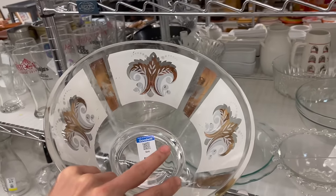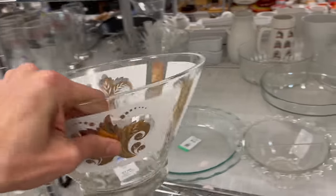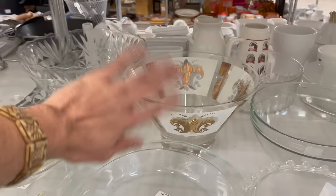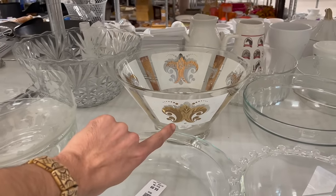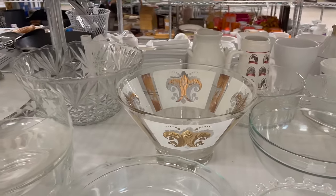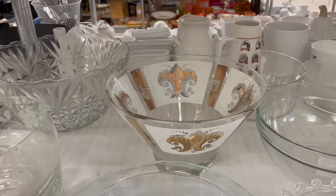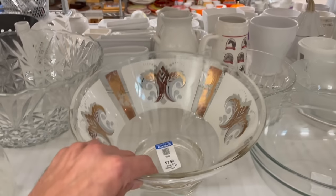Without the dip bowl, this is for the chips. You should see the one we have — we have the complete set. It has the flower power, it's orange and yellow, I think pink too. We bring it out during the summer and everybody compliments on it. I can't do that for eight dollars.